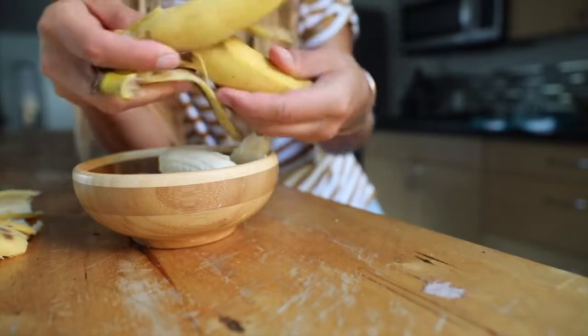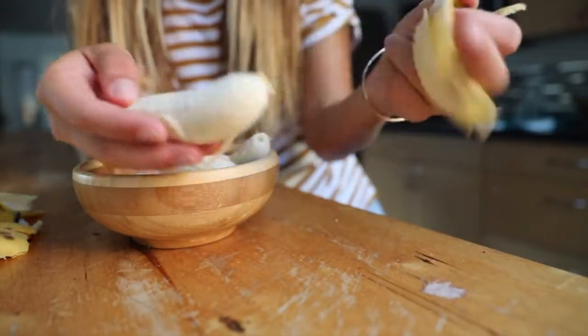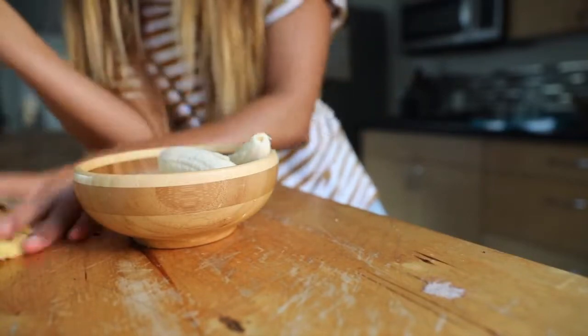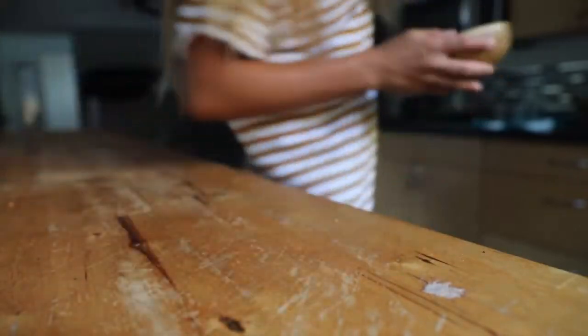The best way to freeze your bananas is to use ripe bananas, and that means there are going to be spots on the peel. This is good for proper digestion and for the best texture of your smoothies. If you don't use ripe bananas, your smoothies are going to turn out chalky.